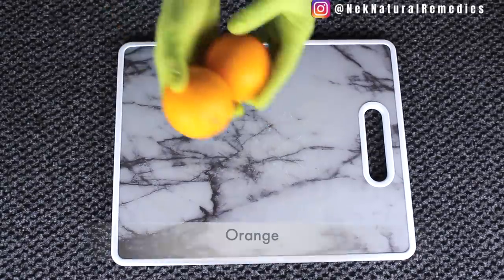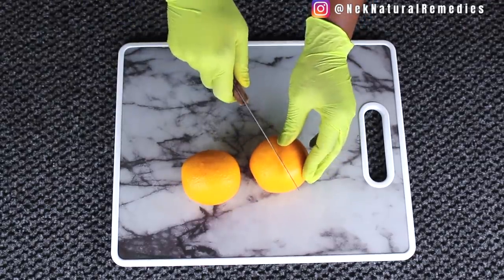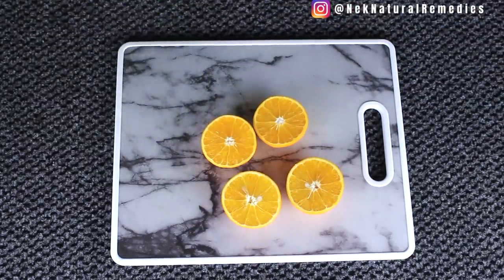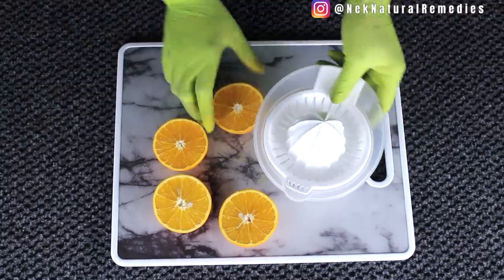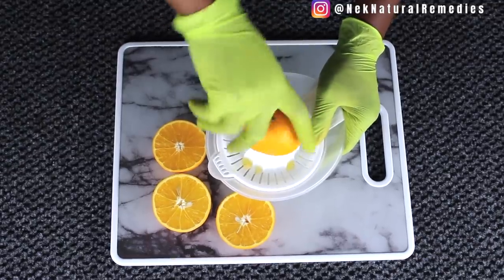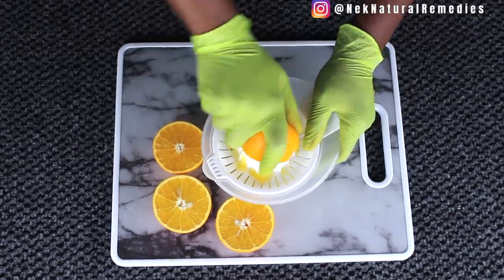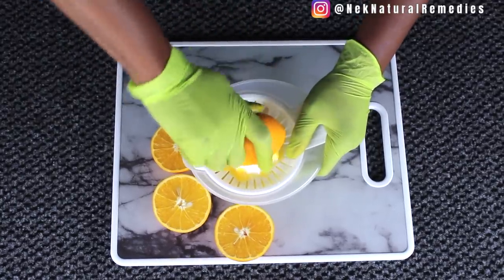Our first ingredient will be orange — I'm using two oranges. What I need is the juice of the orange, so I'm going to cut open the orange. Orange belongs to the citrus family, which helps to clean the eyes and is high in vitamin C. I don't want to blend and strain the orange; I just want to get the real orange juice, because it's in this orange juice that we will be adding the other ingredients.